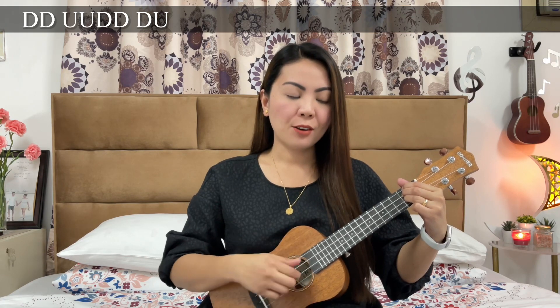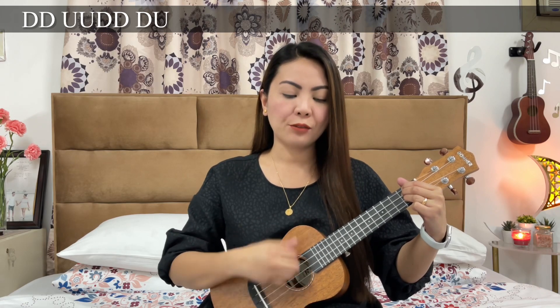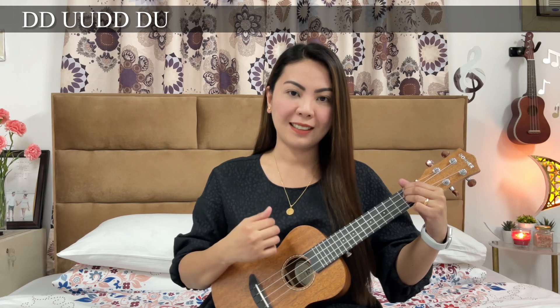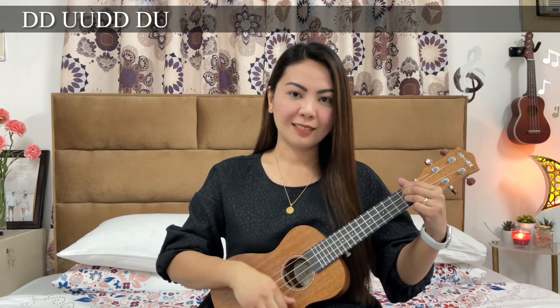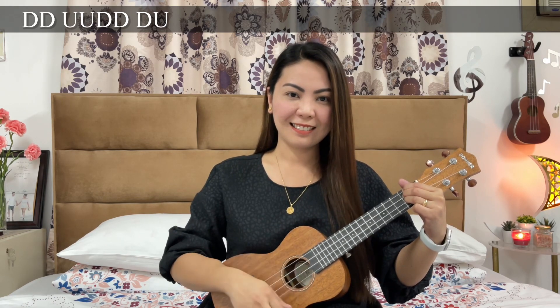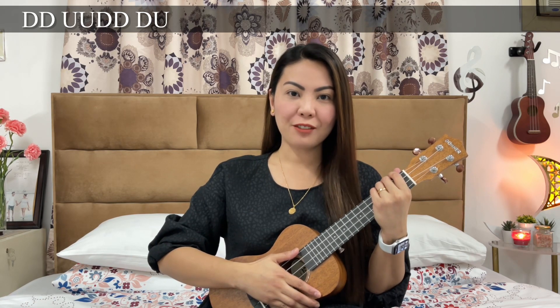Down, down, up, up, down, down, down, up — down, down, up, up, down, down, up, down, up, down, down, up, down, up, down, down, up. Each chord will have one count of the strumming pattern.